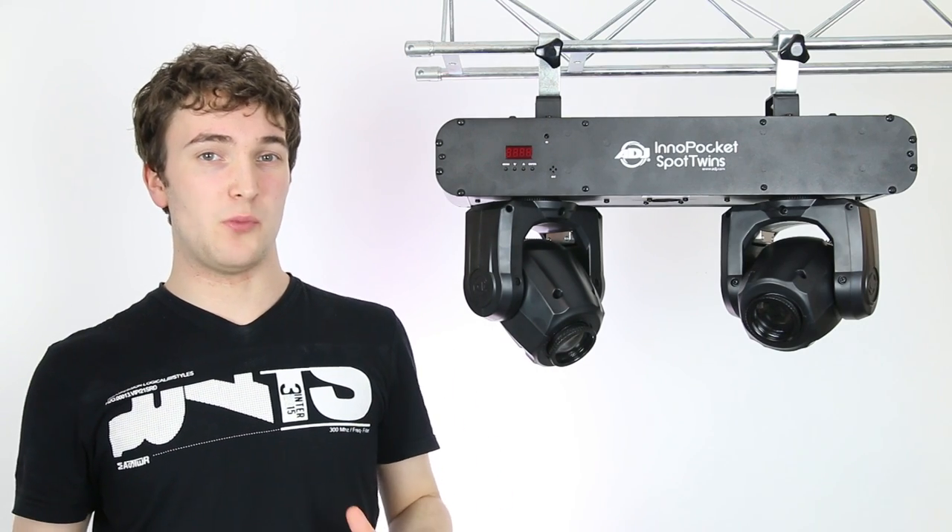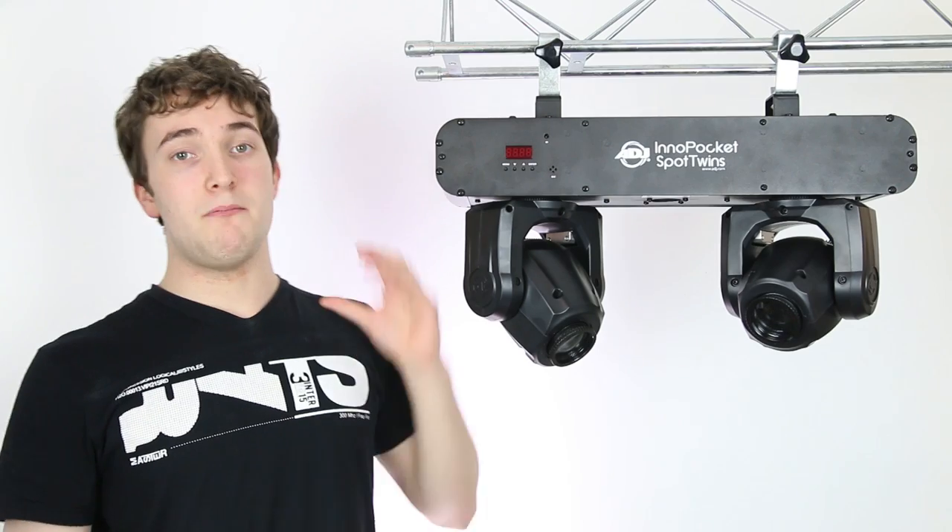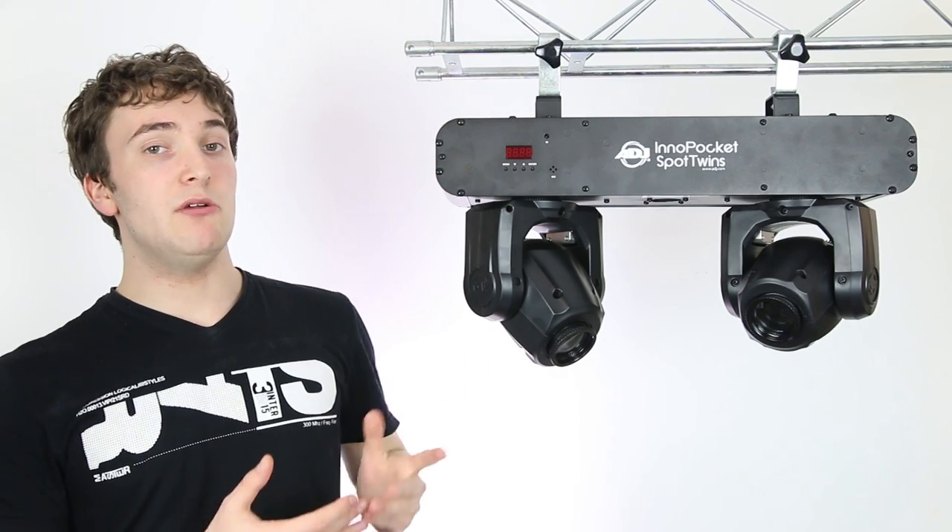The only downside to the Pocket Spot Twins that I can think of is the much larger base — it does make the unit much heavier and bulkier. It would be nice to see a slightly thinner base, but it's not really an issue.